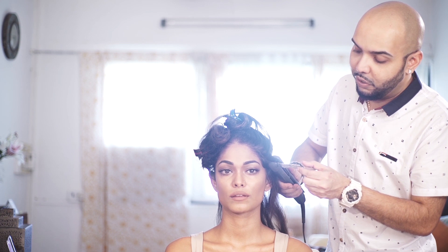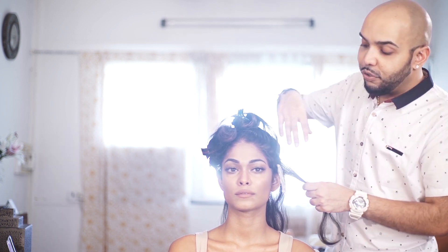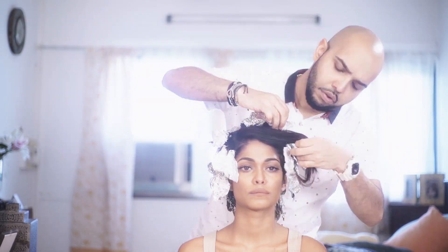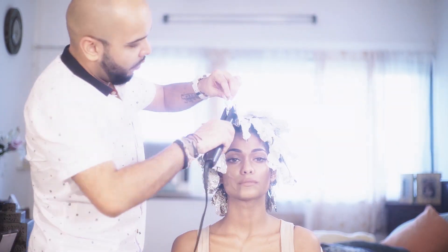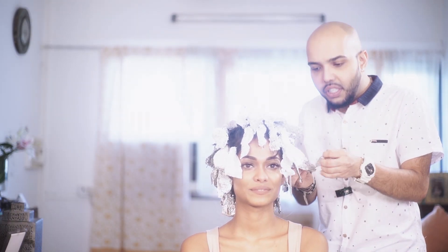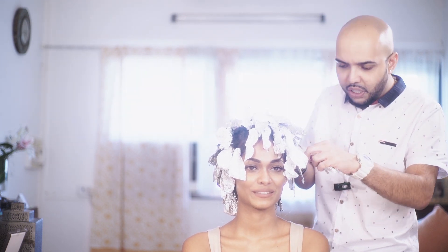I expect you guys are going to see something else altogether — the game starts now. I have to do the whole hair like this, section by section. Now I'm going to remove it — let's see this special look. Yes, it has come out really well.